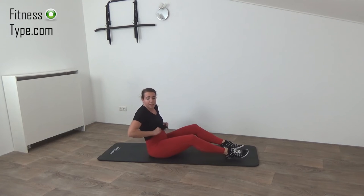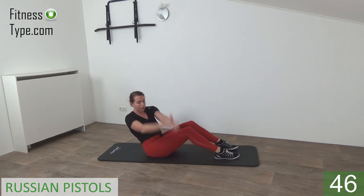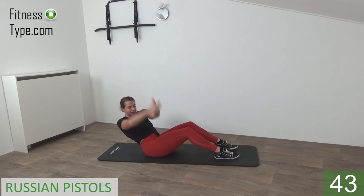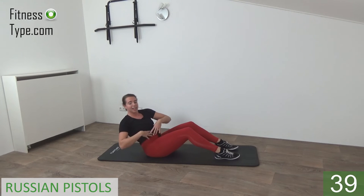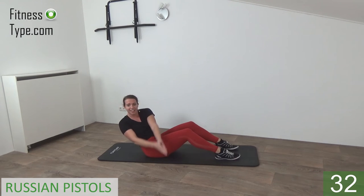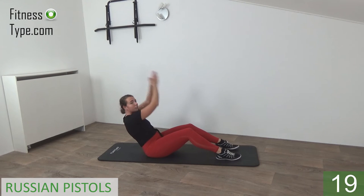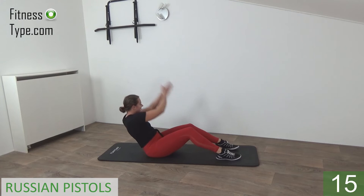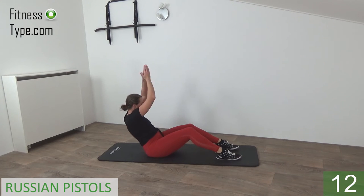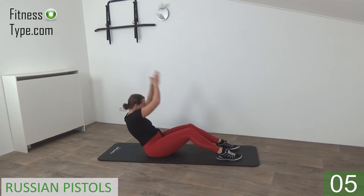Another ab exercise: feet on the floor, lean back a little, and we're going to do the pistol pulses. Arms going up and down, twisting your upper body a little to the right side — lean back so you engage your abs, and just pull your arms up and down, stay on this side. About 25 seconds and then we switch over. Switch over to the left side — arms up and down, lean back, the more you lean back the heavier it is. Make sure you're twisting your upper body to focus on the obliques. Almost there.